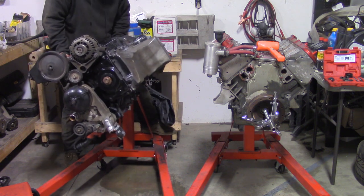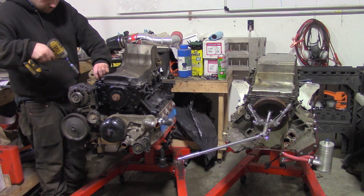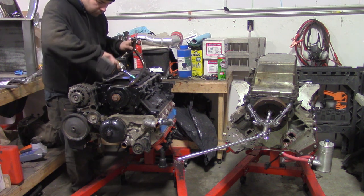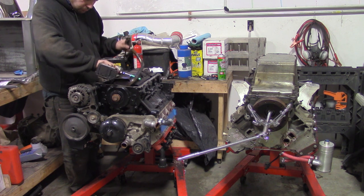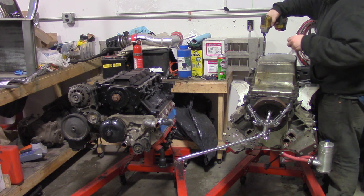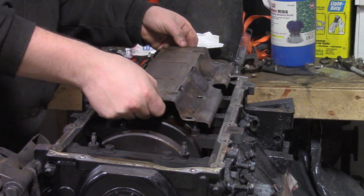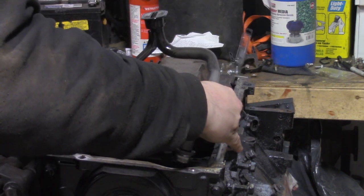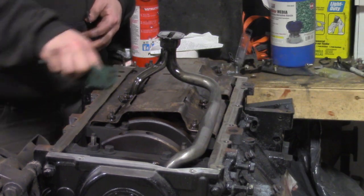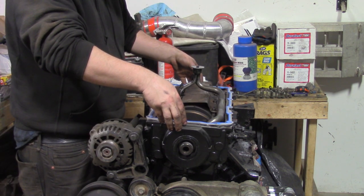Turn both motors over and remove the oil pans from both motors. Swap the windage tray and oil pickup. Then clean the oil pan mating surface. Add a dab of RTV in each corner of the motor, put on the new gasket, and the freshly cleaned oil pan.